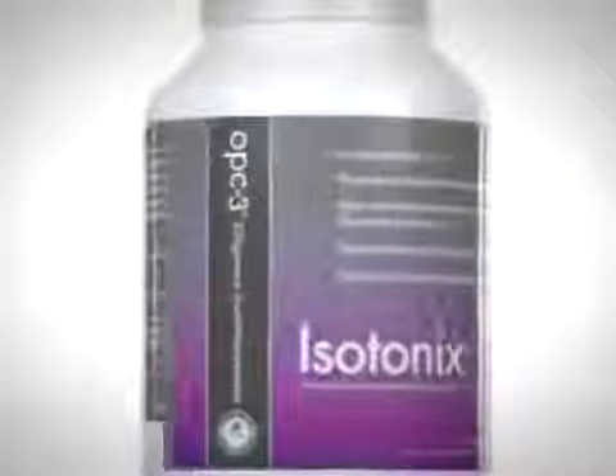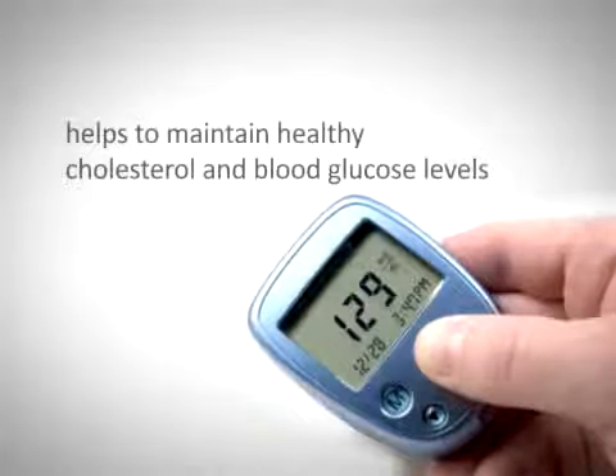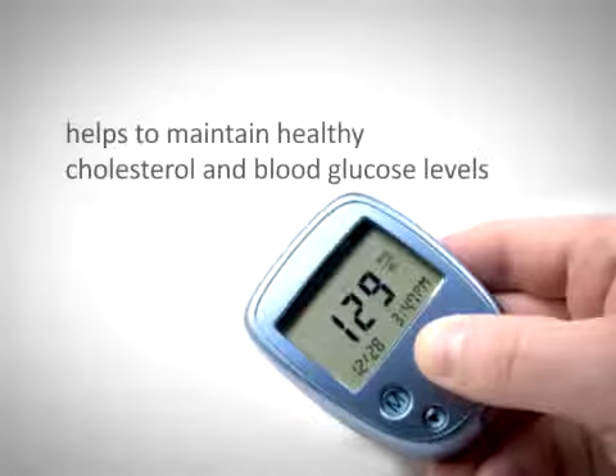Isotonix OPC-3 is a potent antioxidant that promotes cardiovascular and joint health. It helps to maintain healthy cholesterol and blood glucose levels while demonstrating anti-inflammatory activity.